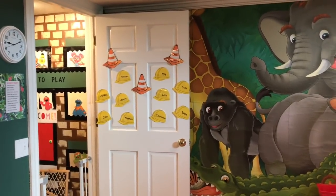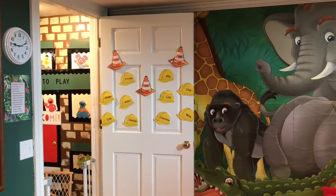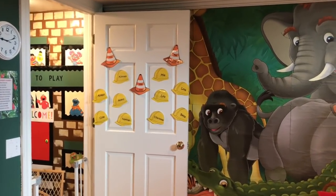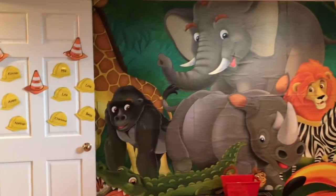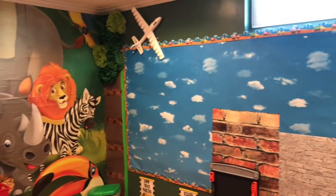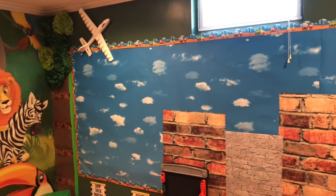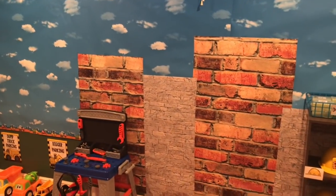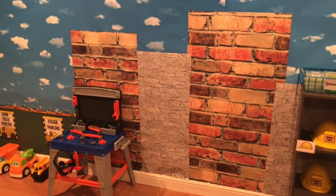On our main door we just put little construction hats with the kids' names, and then me and my two assistants did construction cones. I did leave this mural up on this wall from last week's theme, around the world. I left up the sky theme and just added some extra paper to make buildings.